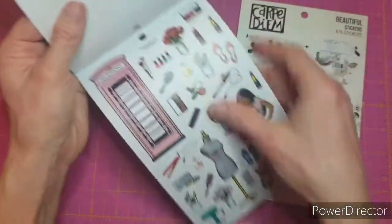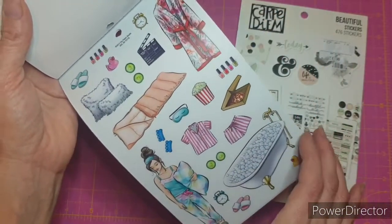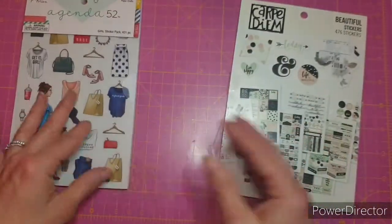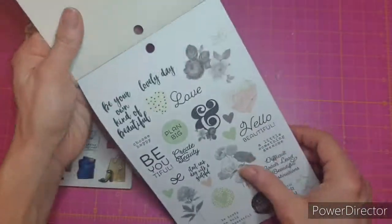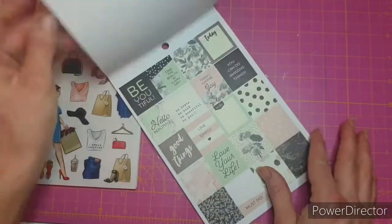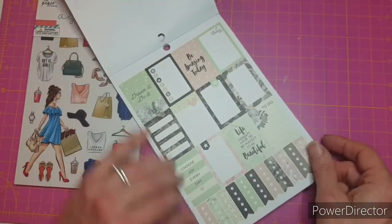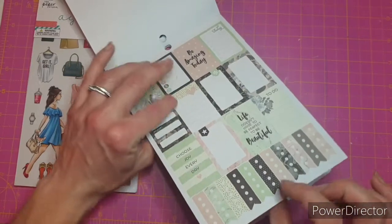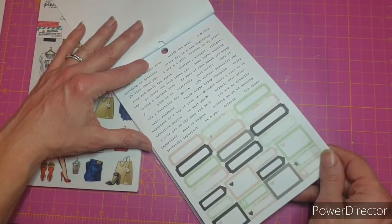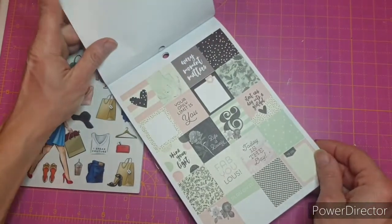Someone else had snagged them and then changed their mind - my favorite one is the cleaning one because I keep going cleaning crazy. I love the pink telephone box in that one. They got snagged and then because I'd commented, Laura messaged me and said they're still available if you want them, and I was like yes please. Then the Carpe Diem ones - really beautiful colors. I got these for the boxes too, to fill space. I love the flags - I know people use them as checklists but I just put them at the top of the page. Look how pretty these are.